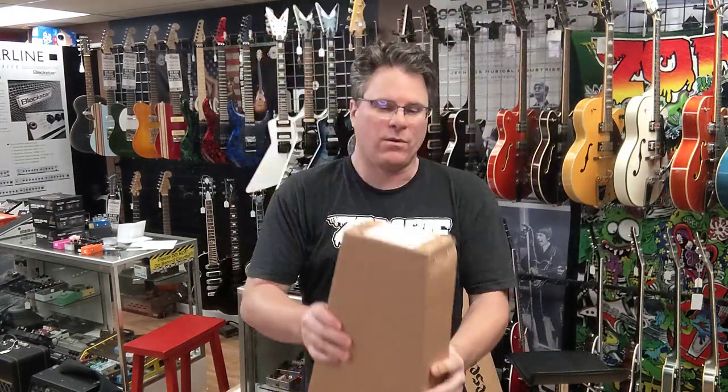Hey guys, Tracy here at the Zombie Guitar Company. We have another unboxing. We just had a Schecter come in and it is going to be the Schecter C1 EA Cat's Eye. So pretty cool looking guitar — we'll get into it here. It's gonna be $1,049 for you. So here we go, let's do this.